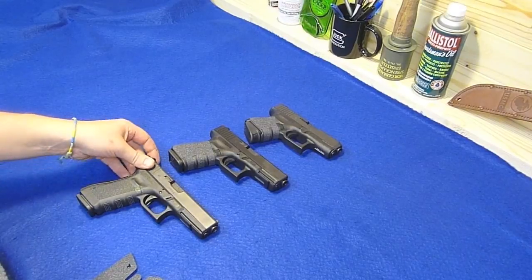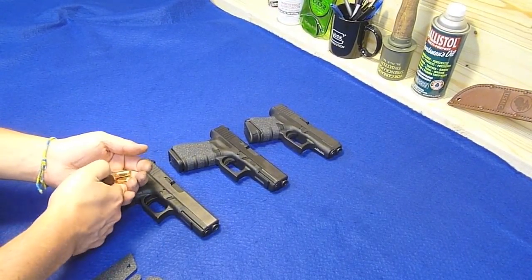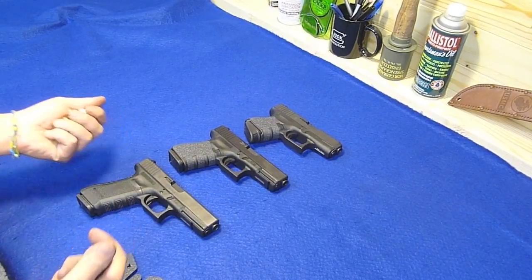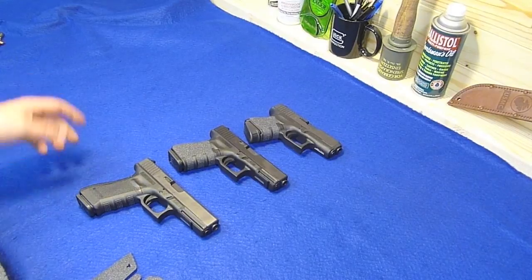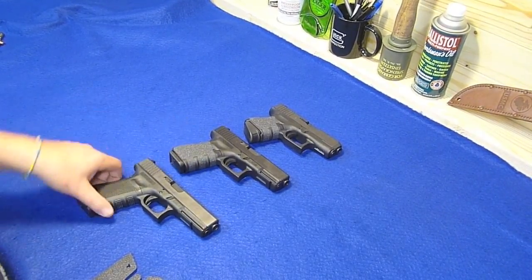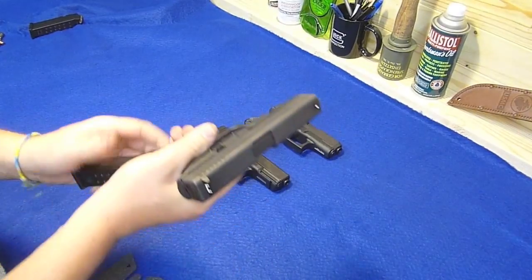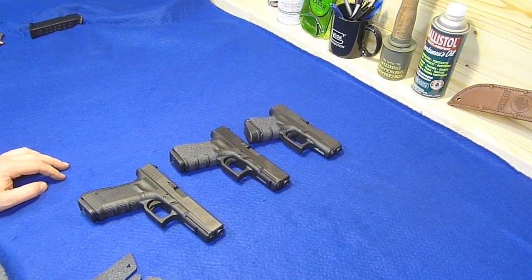So I'm going to go ahead and put the Talon grip on this guy. Let me strip the mag real quick. That's just Remington ammo, nothing fancy for home defense, just basic stuff. I'll check it again - empty mag. So there we go, safe.